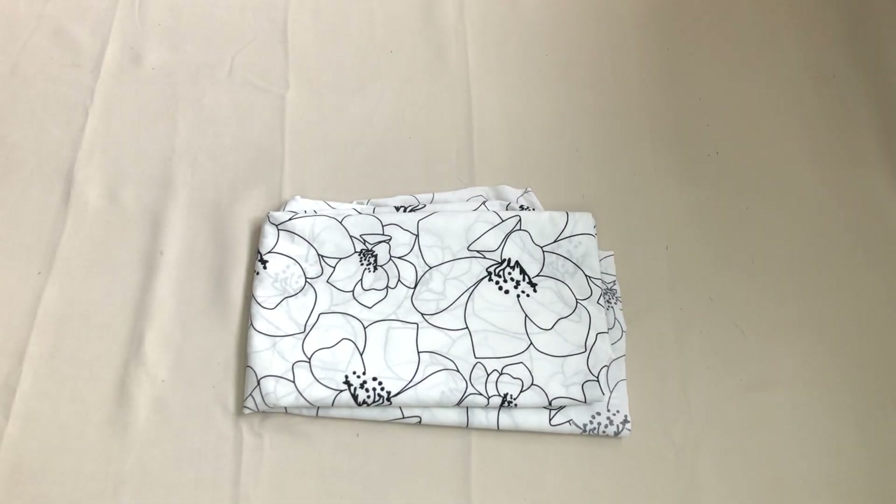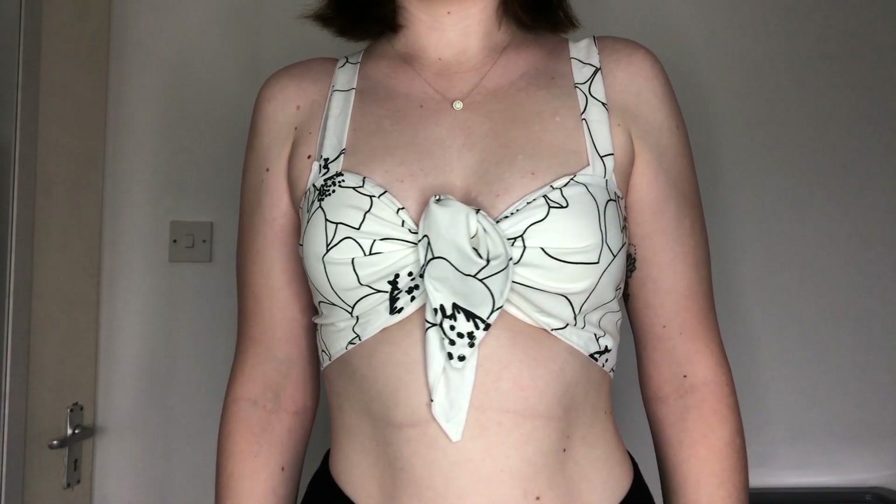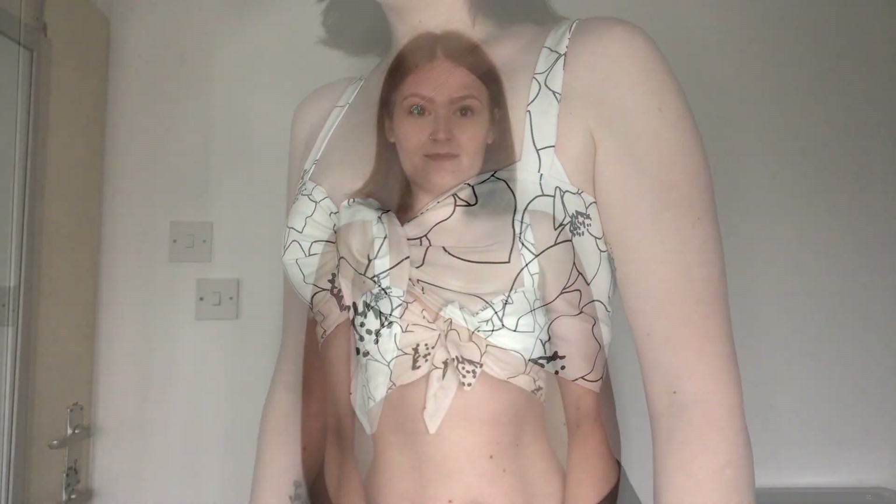Hi everyone, welcome back to my channel. Today I used this floral fabric that I had left over from a previous project to make a tie-up crop top. I really like the pattern on this fabric so I thought I'd use it to make something else. So let's get into it.